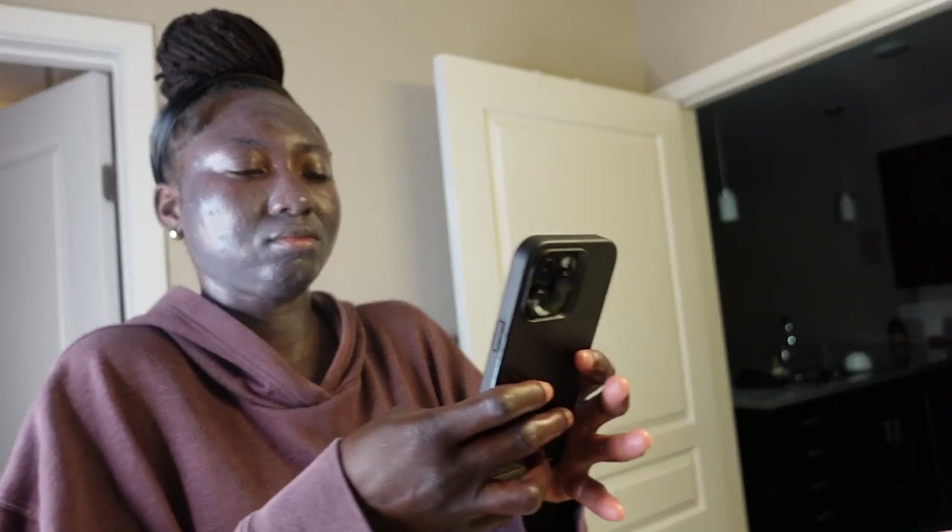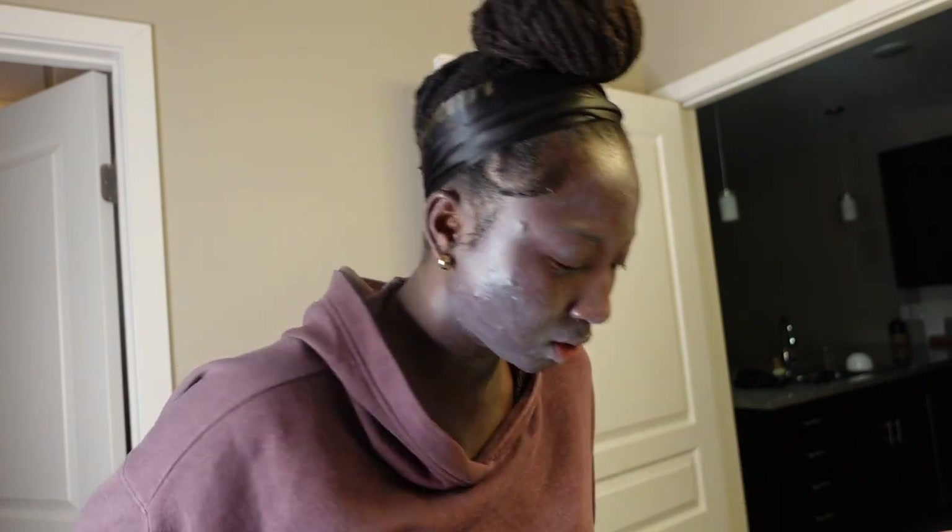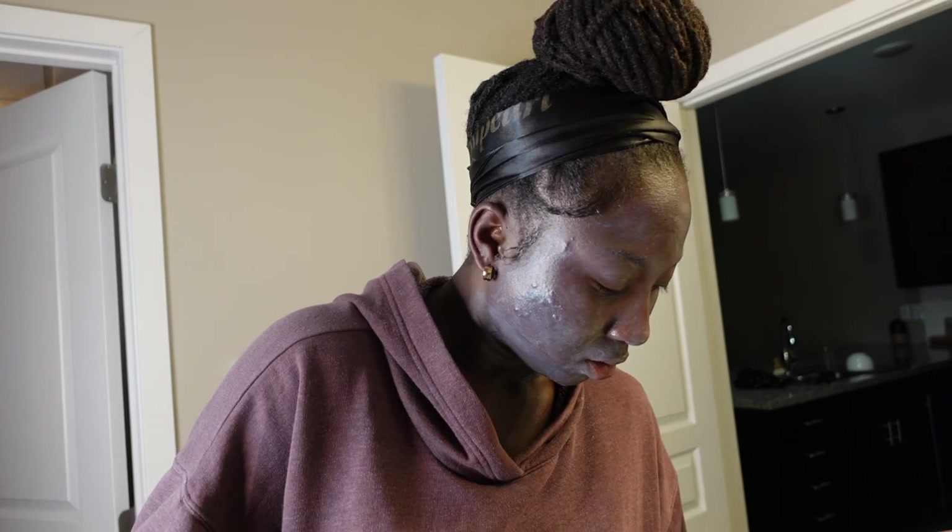I'm going to show you guys the right way and the wrong way to apply sunscreen. In past videos I mentioned that I was allergic to sunscreen, only because whenever I applied any product with SPF or anything with sunscreen in it, it left me with serious irritation and open pores. Turns out I was just allergic to chemical sunscreens — I had classified every sunscreen as something I'm allergic to. Mineral sunscreen has got my back!